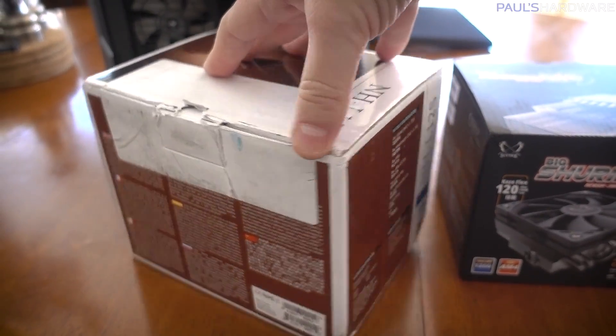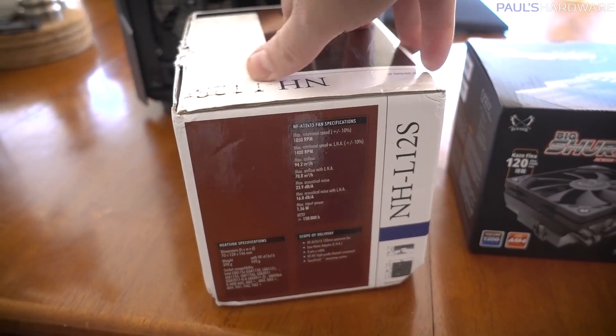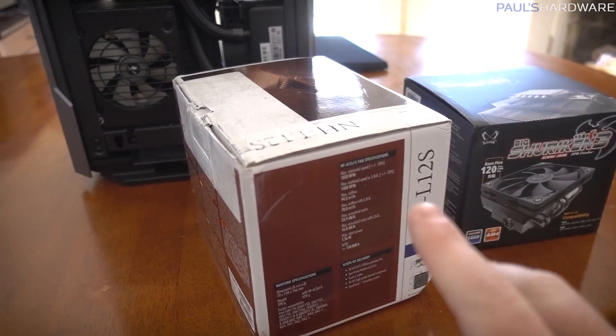Incidentally, Amazon just shipped this in the box with no other packaging, which I thought was odd — but it's fine inside, so don't worry.